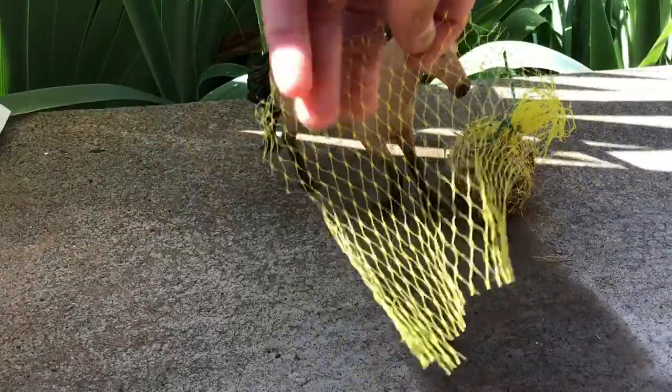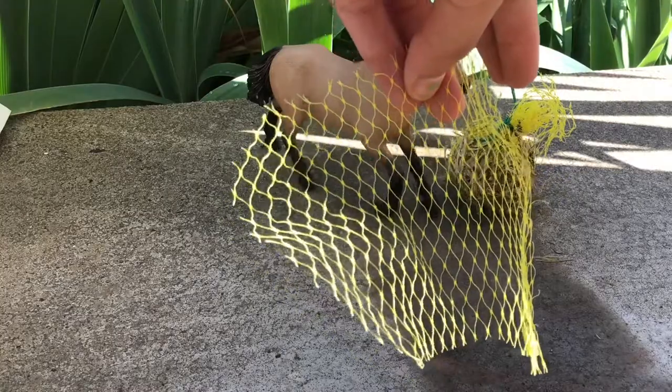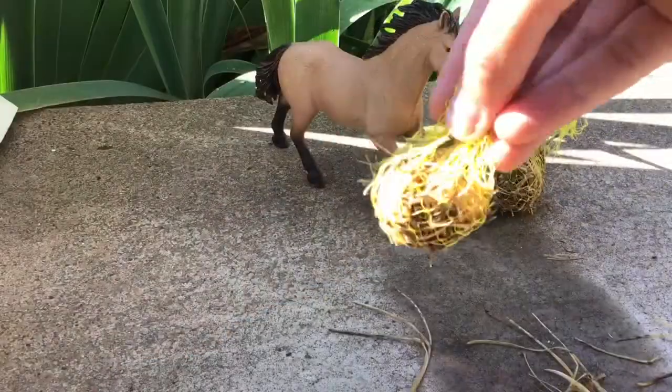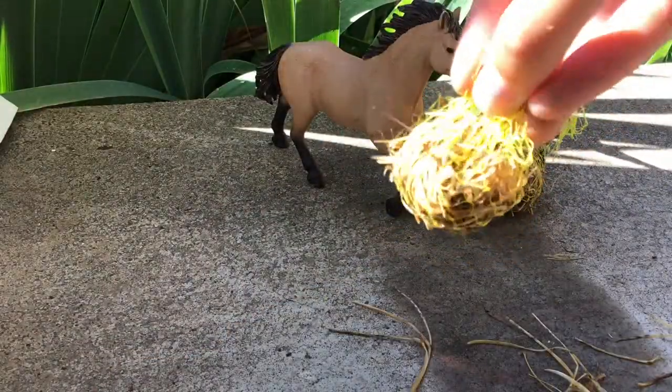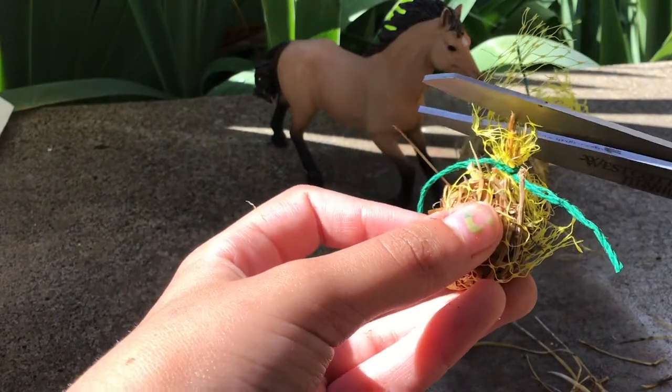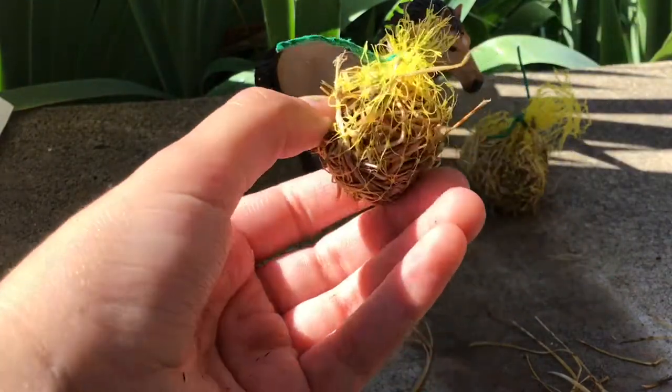So the first thing you need to do is cut a square of mesh about this big. Then you stuff hay into the back. After that you wrap it all up and then you tie a string to the end of it. You can snip off any pieces that are sticking up.